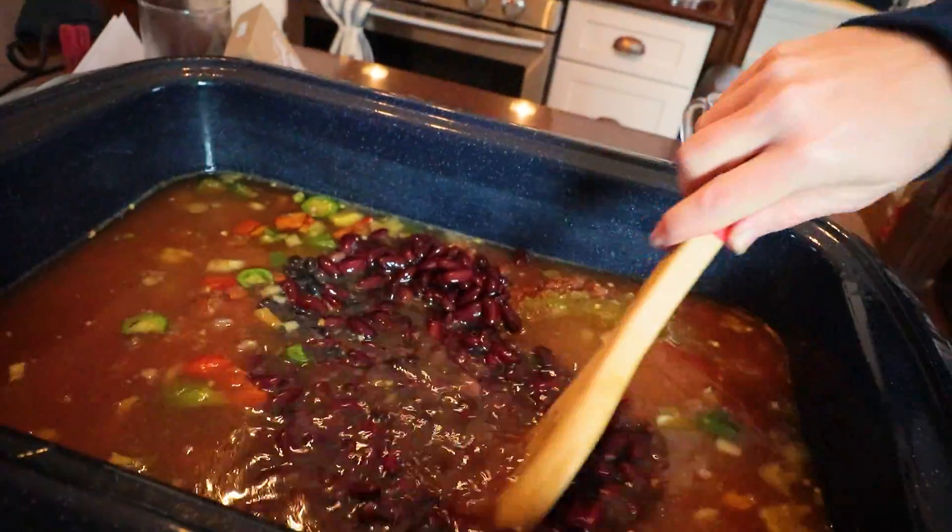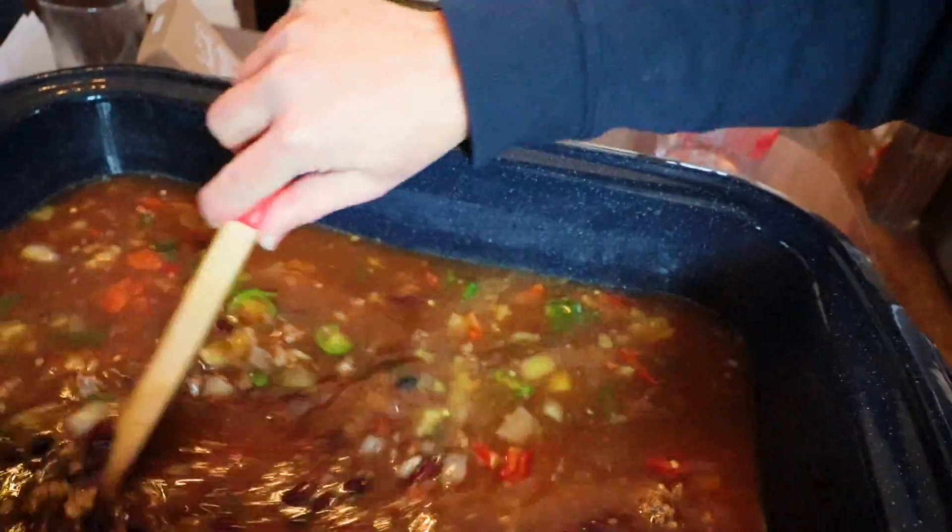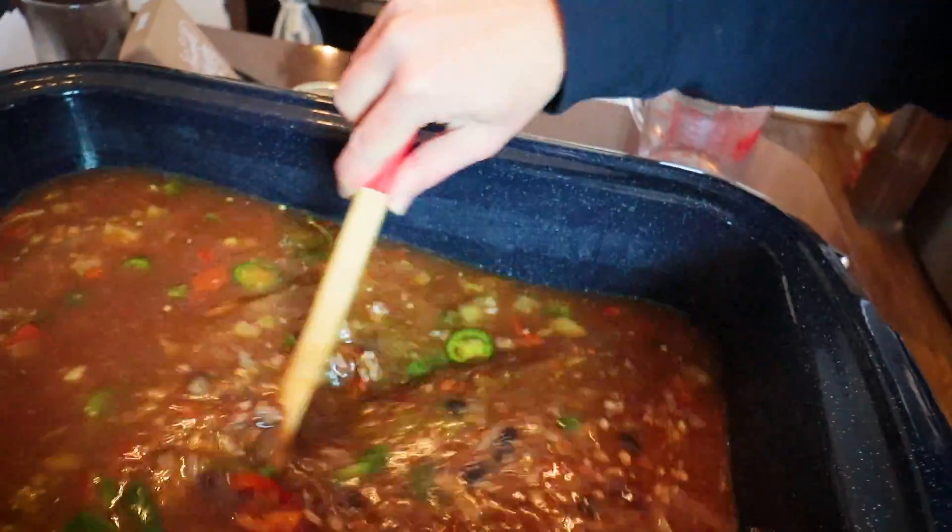Let me bring you over here and show you what it's looking like — just how full my pot is. This all stirred together — that looks like good taco soup if you ask me.